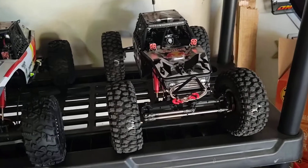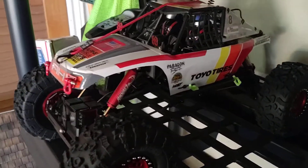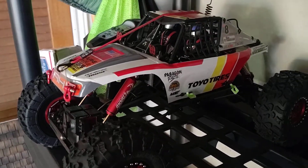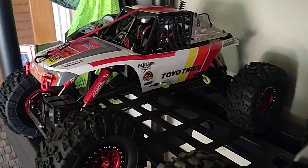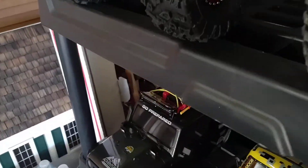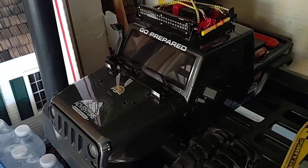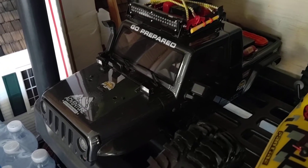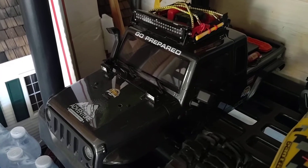You guys saw the Axial running on the previous video. And then I got my Danchie Ridge Rock over here. Couldn't find an aftermarket body that I was really happy with, so I just took some vinyl, wrapped her up, done deal. We just got another body from the CFX — that's the stock one, just running a different one. That one's kind of top heavy.